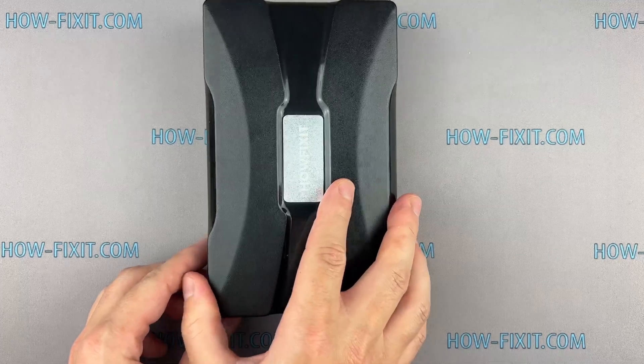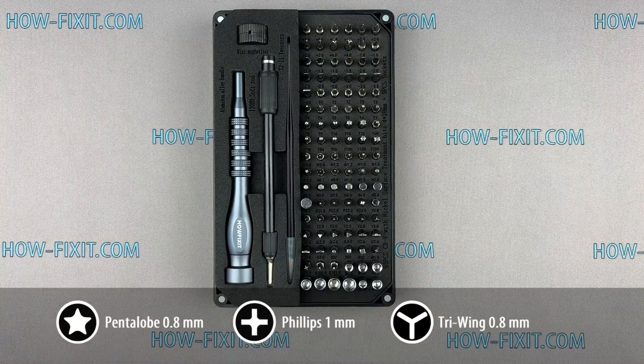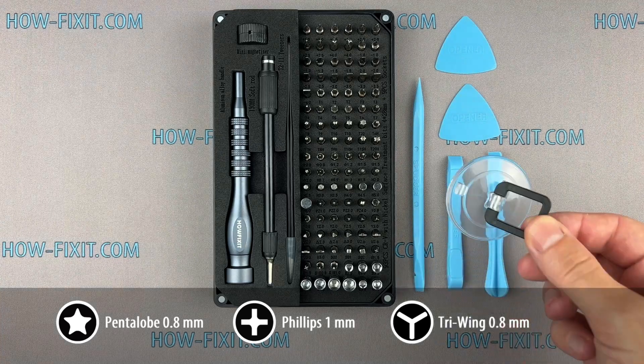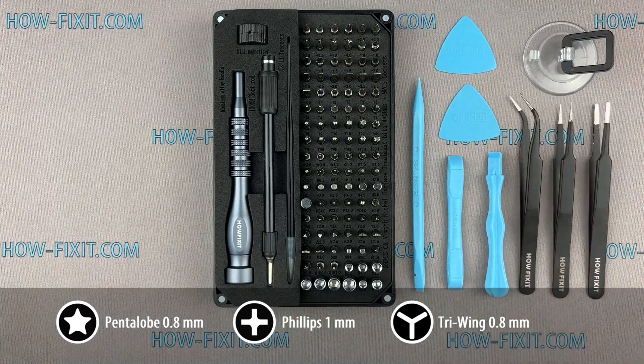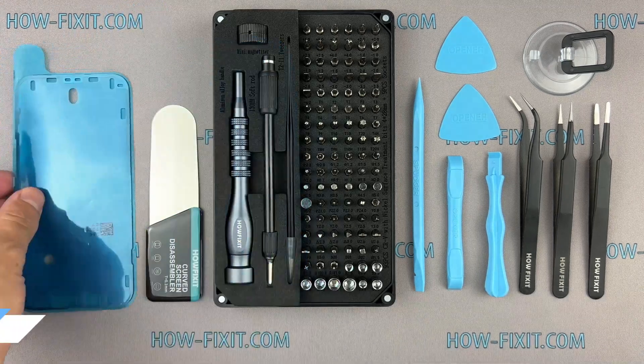Before we start disassembling, let me show you the tools you'll need: a screwdriver set, plastic pry tools, suction cup, tweezers, screen disassembly tool, and adhesive sealant tape.